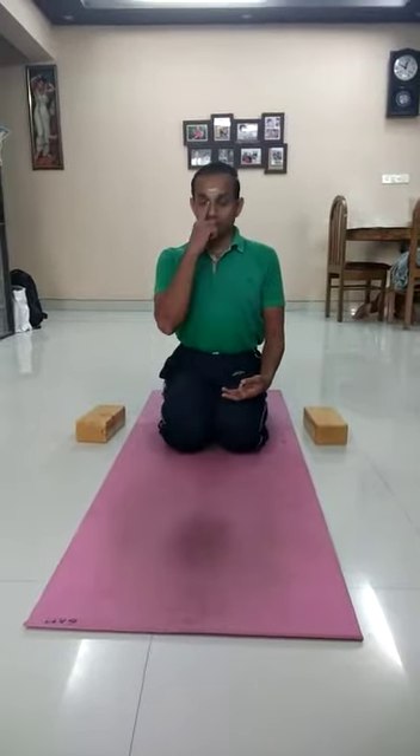Namaste, friends. Today I am going to show you how to perform Lolasana — also known as the dangling pose.